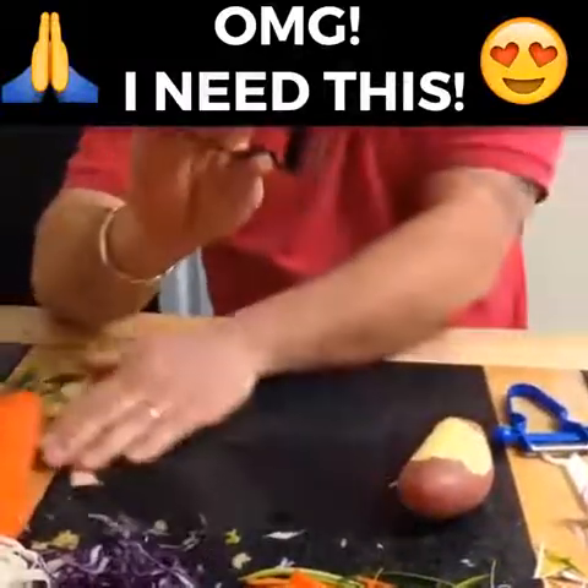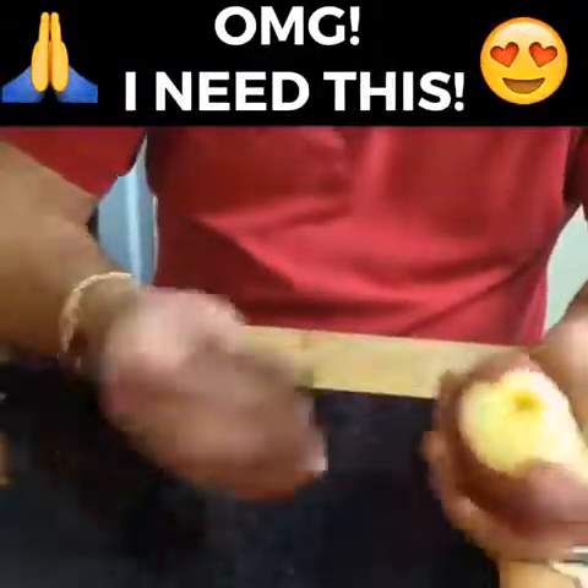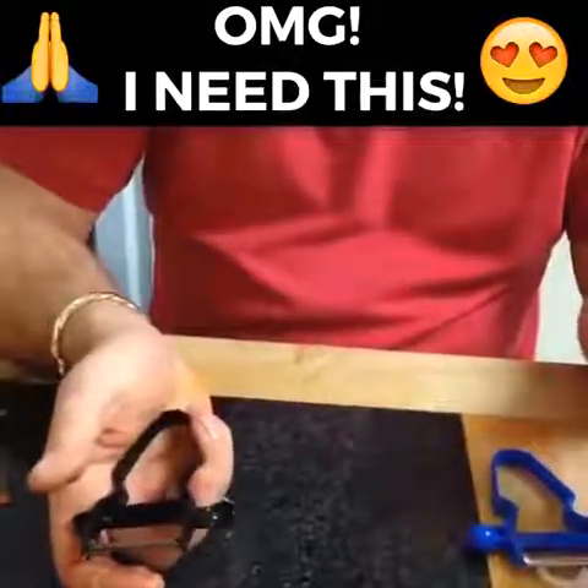Now on the side of it, you've also got a little scoop. For the bad pieces in your potatoes, just simply pop them straight out. If you also use that with a soft cheese, you've got an instant melon baller as well.